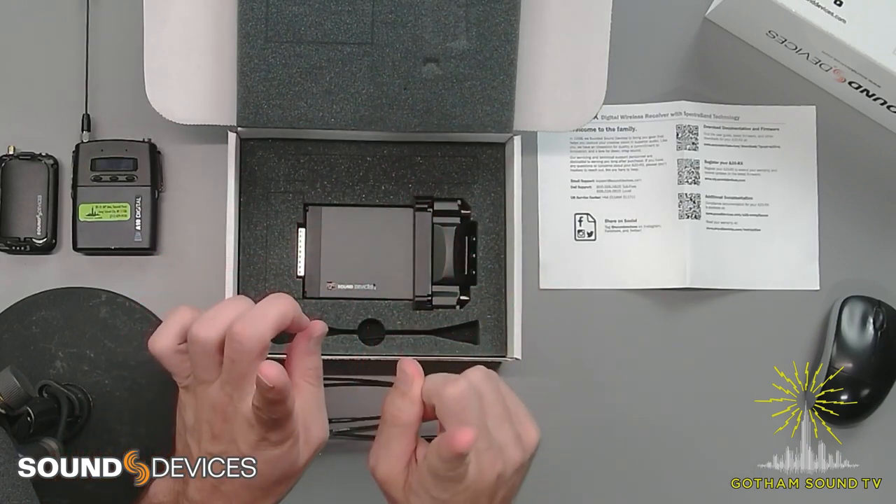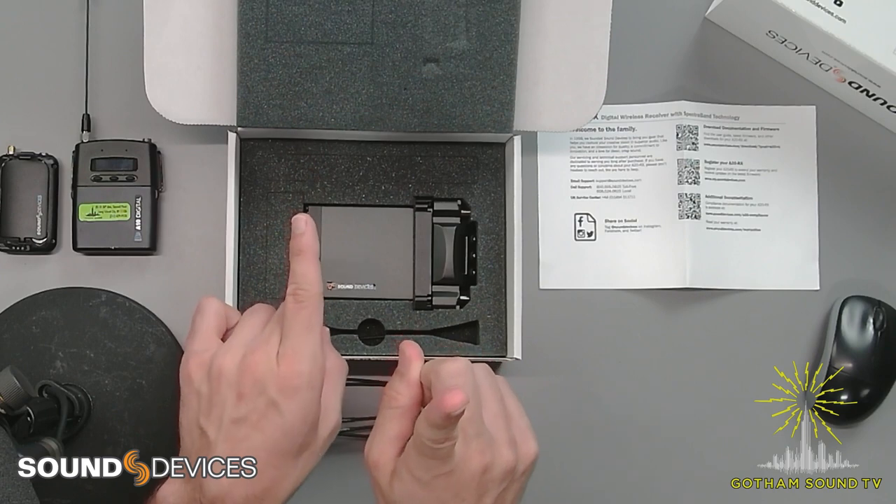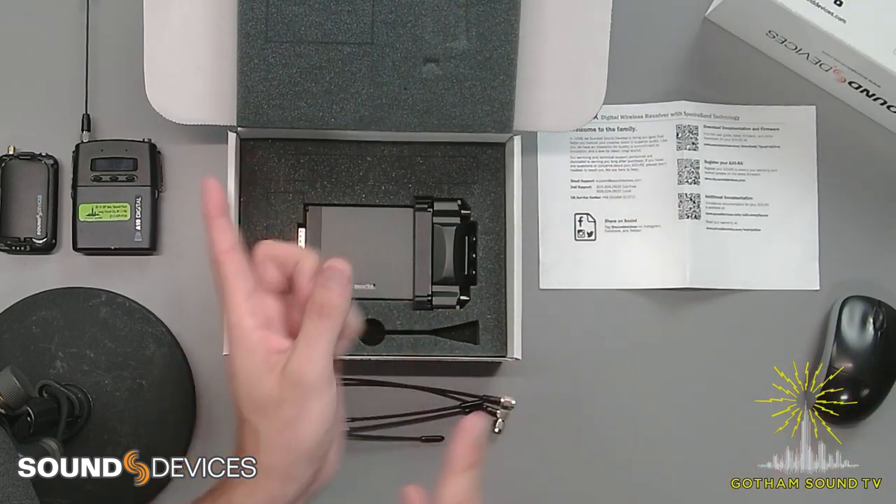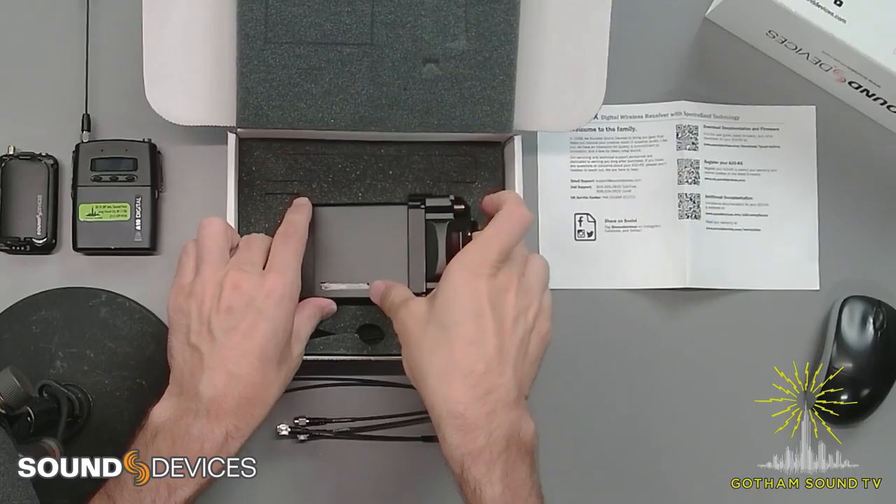The idea — for anybody that doesn't know — is that if you have one right angle and one straight antenna, the RF will propagate differently into one that's angled one way versus the other. The diversity of the antenna, the antenna diversity, will give you a different RF look from each of those and be able to choose between them.